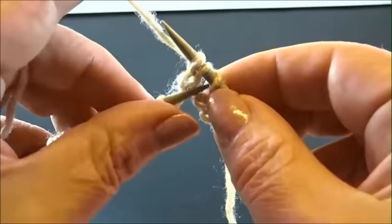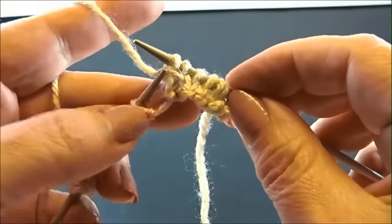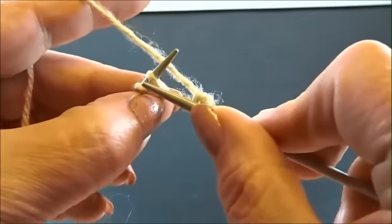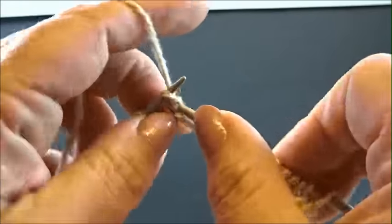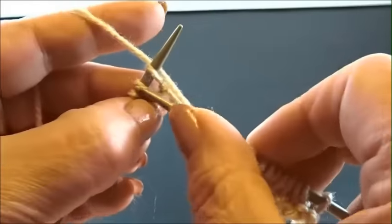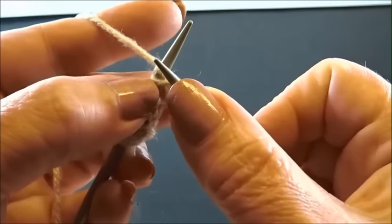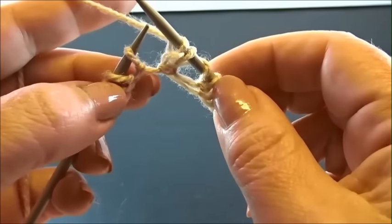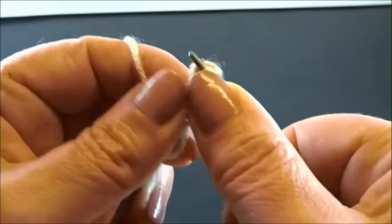Insert your left needle into the yarn over and bring the yarn over over the first 2 stitches. And we repeat again: knit 4 stitches — 1, 2, 3, 4 — yarn over, knit 2 stitches together and keep the stitches on the needle. Knit the first stitch again and drop the stitches from the needle. Insert your left needle into the yarn over and bring the yarn over over the first 2 stitches.